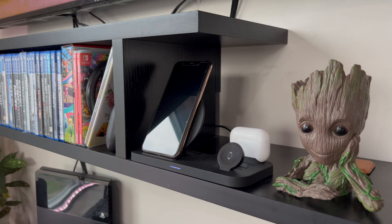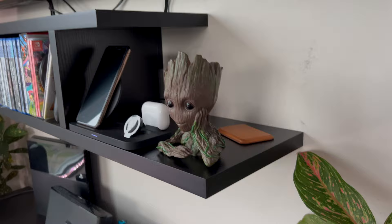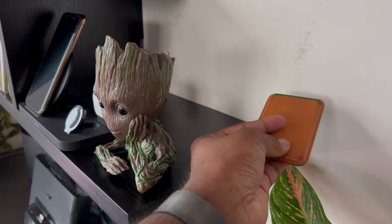And of course we have Groot just sitting here chilling — he looks pretty sick. This actually used to be on my desk but now it's here in the home theater setup. Right behind it is where we usually keep our keys and stuff, so right now I just have my Apple wallet there, but usually it would be hard keys or something like that for quick access.